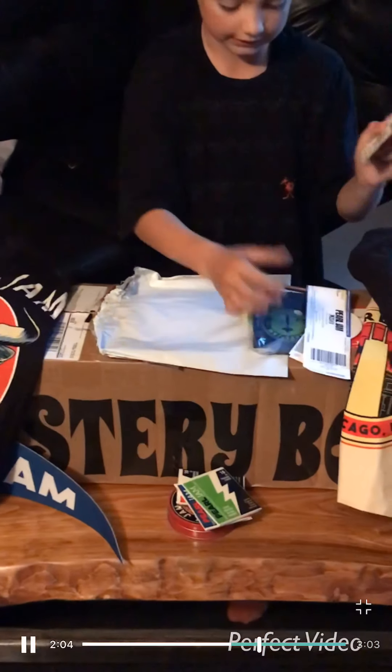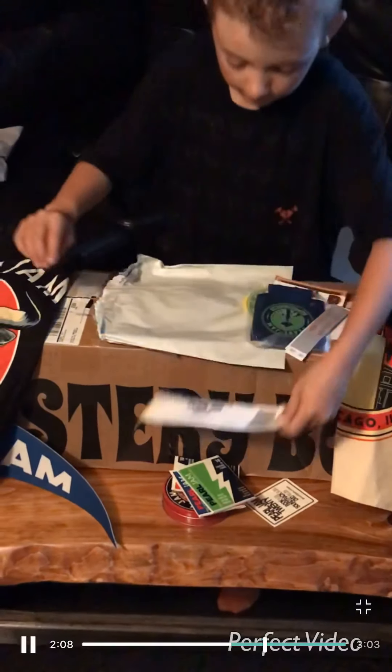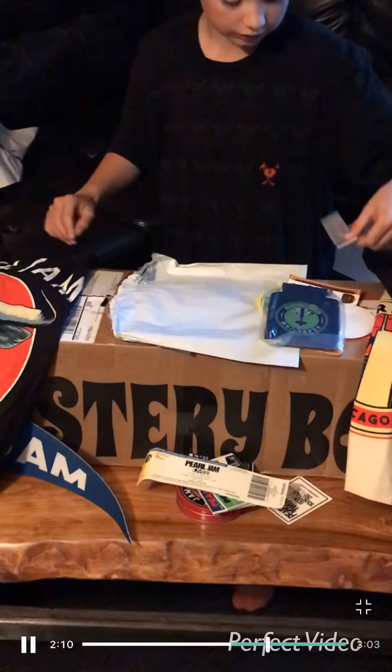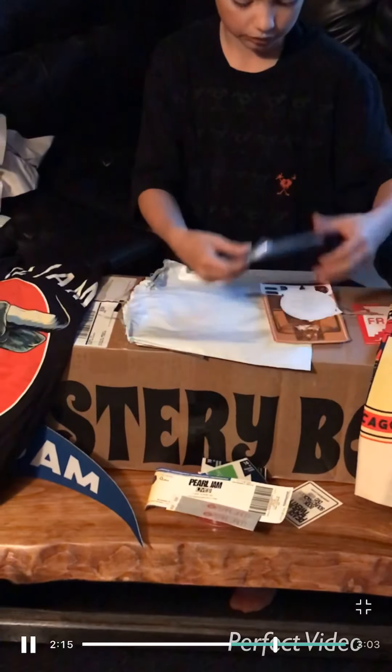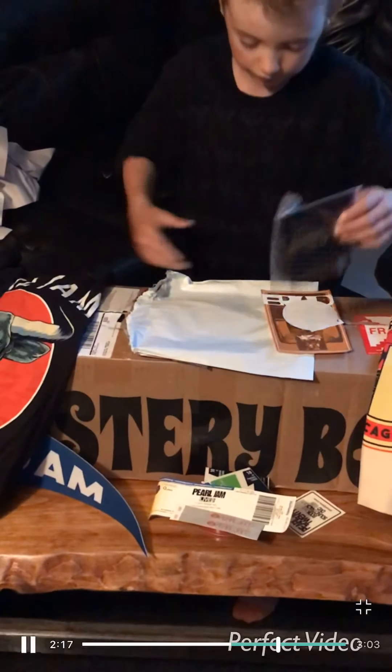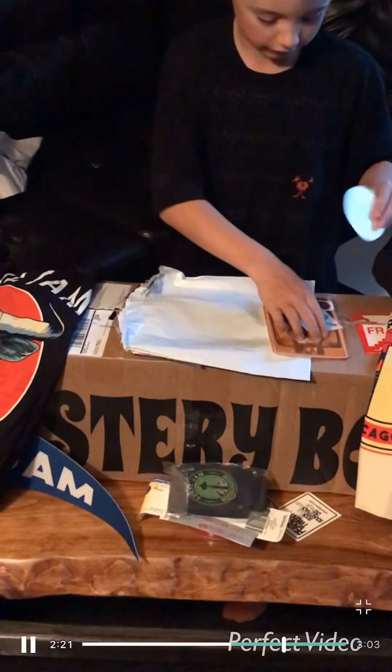We got a sweater. We got some tidbit stuff. We got wristbands. We got something you put your drink in, and we got tattoos.